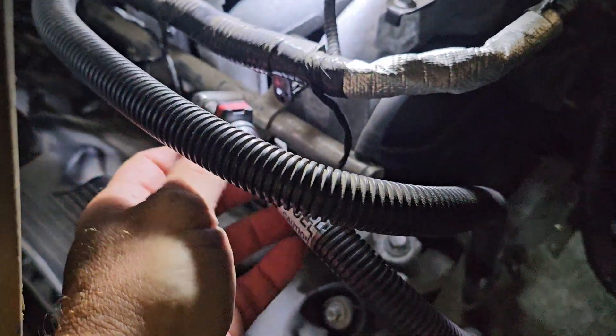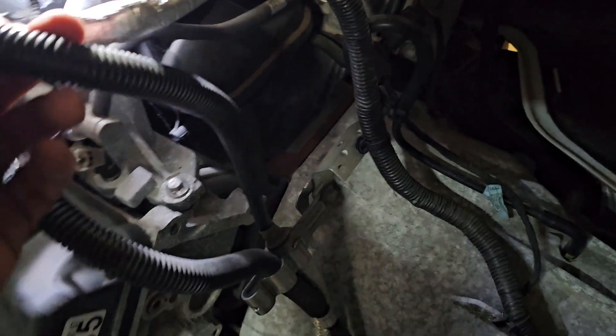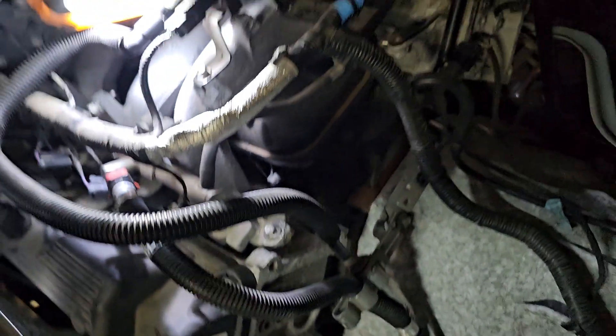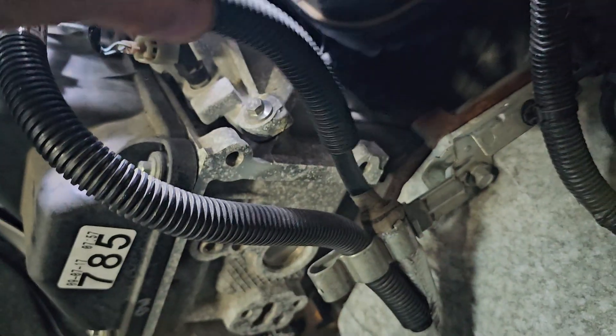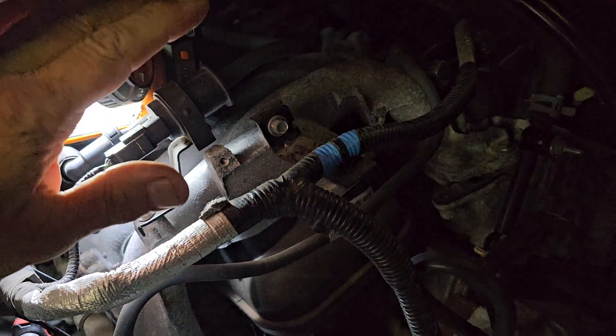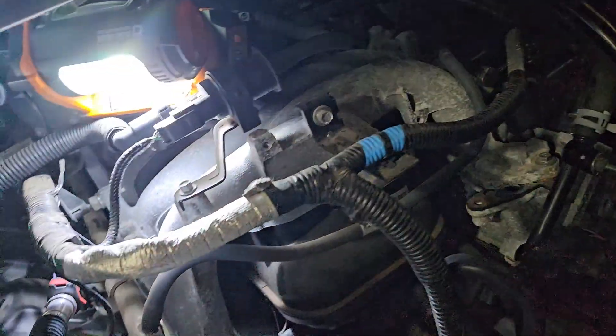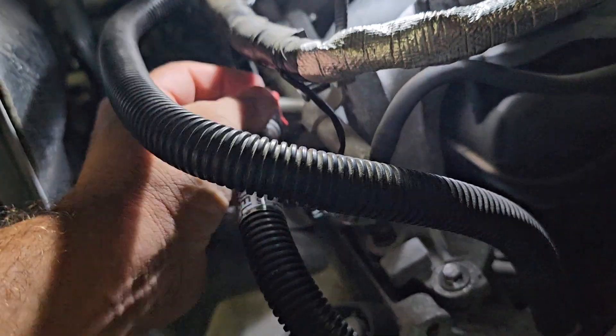Alright, so that's off already. Now this is the main fuel connector — there's only one, it says 'fuel' on it. It doesn't have a return system on it. This is the EVAP right here — these are the vapors that get drawn up. It clicks and draws the vapors into the engine manifold.